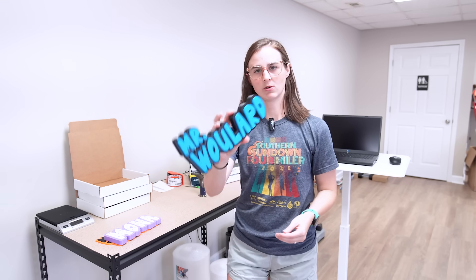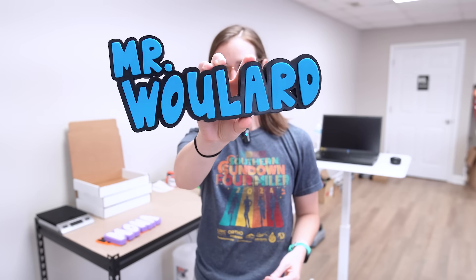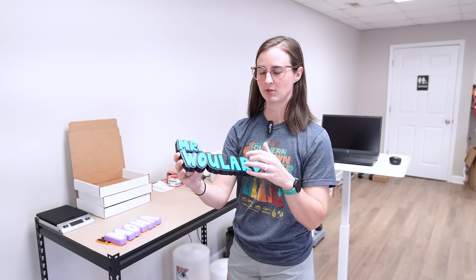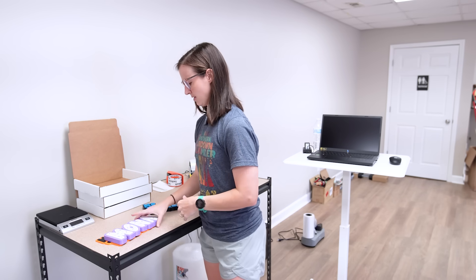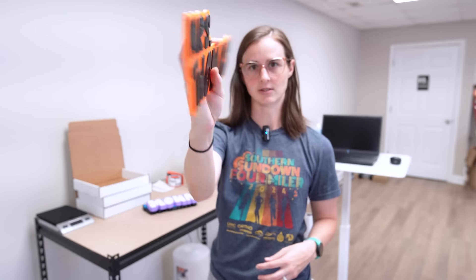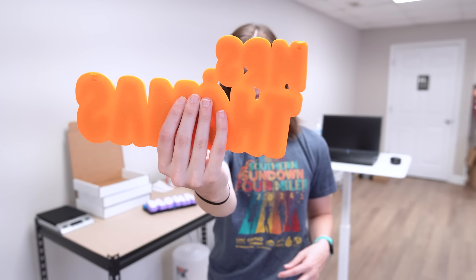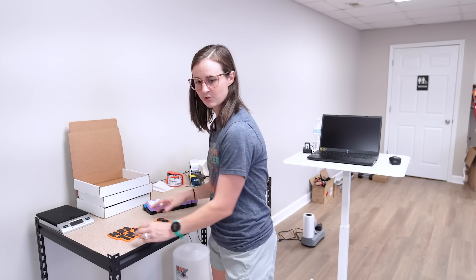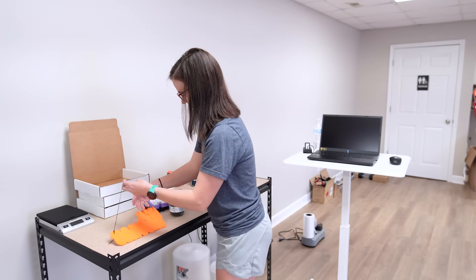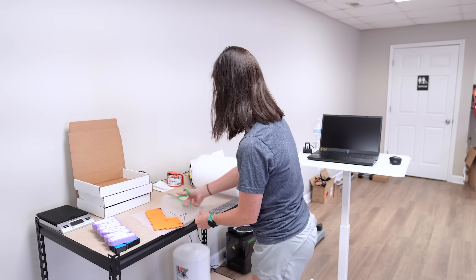I sold one of the multicolor nameplates — this is a very popular combo, black with blue. Sometimes they'll put orange or red. I also sold a sprinkles nameplate and a hanging sign that has notches in the back. I might throw a string on there just as a placeholder — the customer might change it later, but it's a nice extra touch.